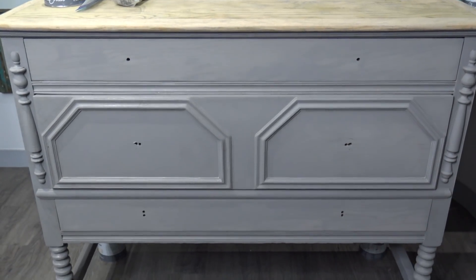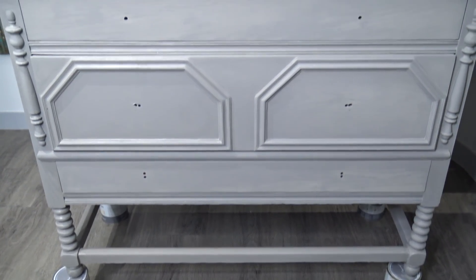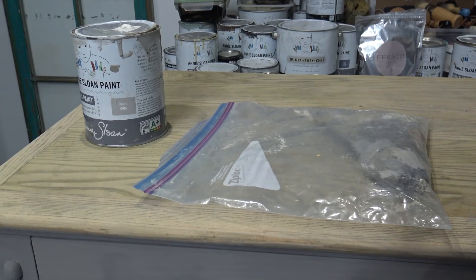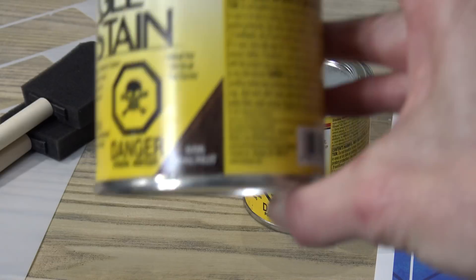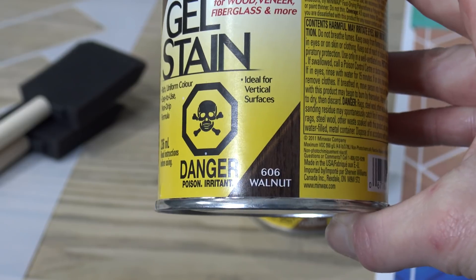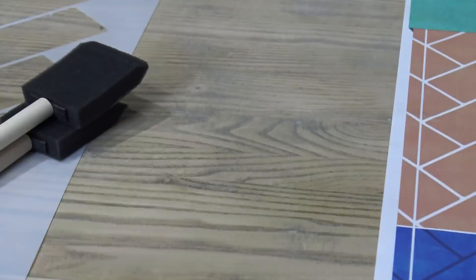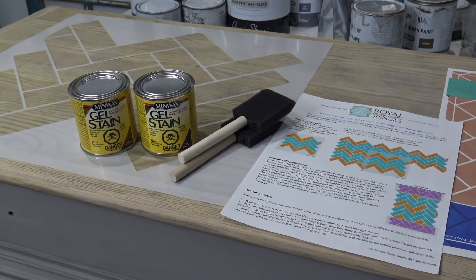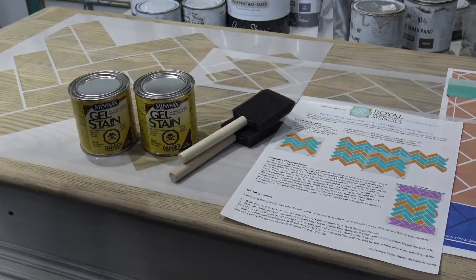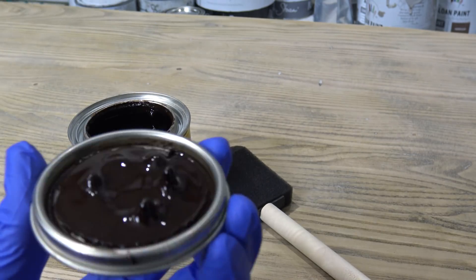I've completed my first coat of the Paris Grey and I'm going to let that dry and come back to put a second coat on. I never wash my brushes until the very end, and I'll explain why a little bit later. Using Minwax Gel Stain, I'm going to use Walnut and Chestnut, and I'm going to apply a base in Chestnut. Using the Royal Design Studios stencils, I'm going to do a herringbone pattern on this dresser tabletop. The Royal Design Studio stencils are perfect because they give you everything you need to make a flawless stencil tile print.